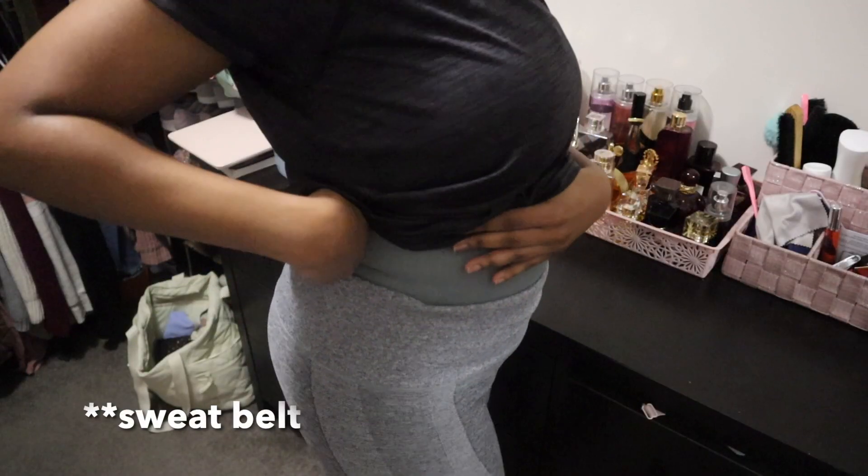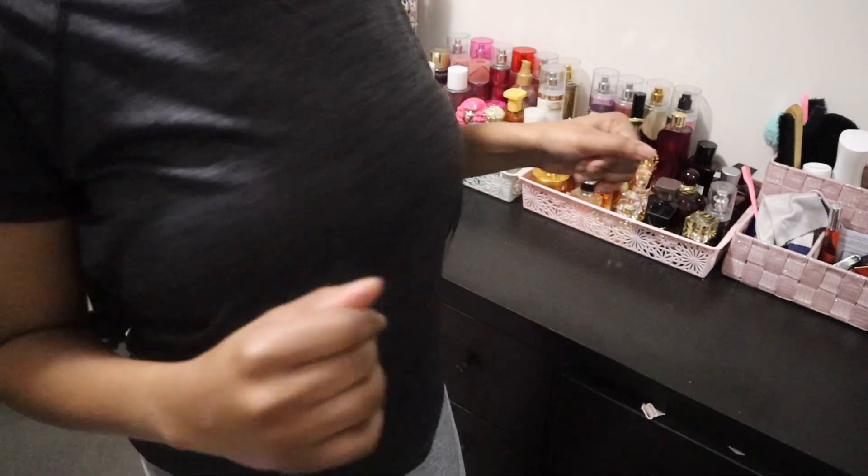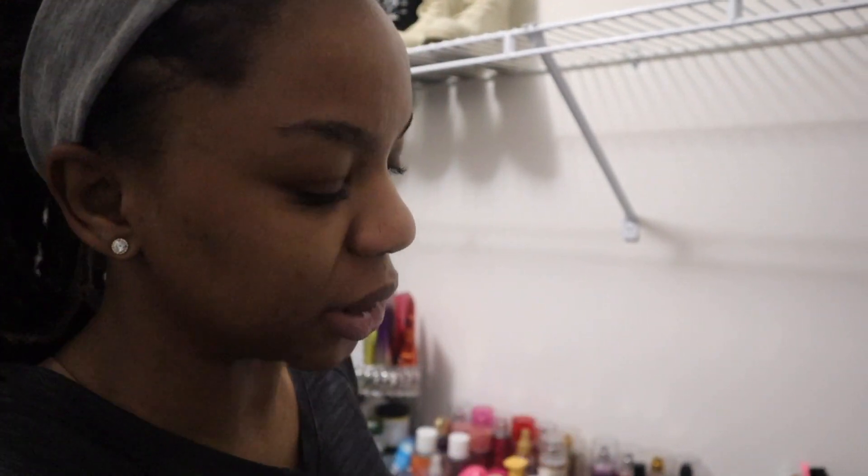I'm about to get ready and change — excuse my voice, it's so early, I'm trying to whisper because everybody else is still sleeping. I'm always the first one up. I wear my waist trainer on the days I'm going to be doing heavy workouts. I have a video on my workout essentials if you want to take a look — I'll link that in the cards.